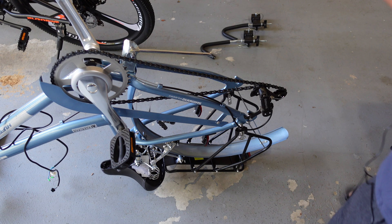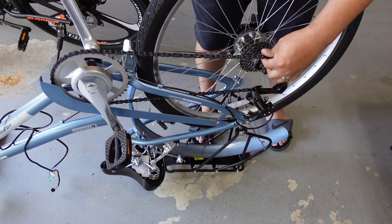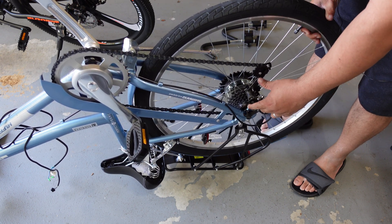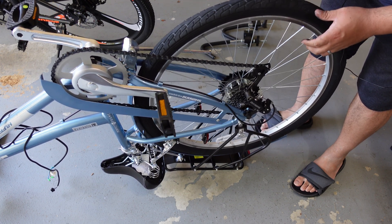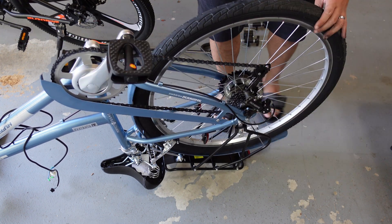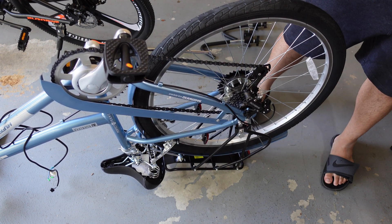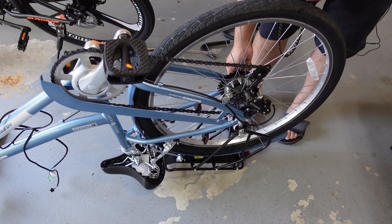Now we're going to put the wheel back in. Oh, I forgot to do one thing — I forgot to put the chain in. I'm going to put the chain in on the other side and take it back out.